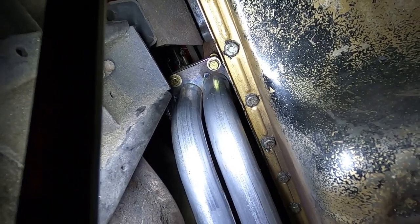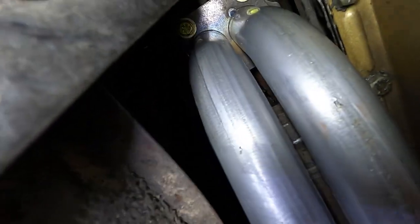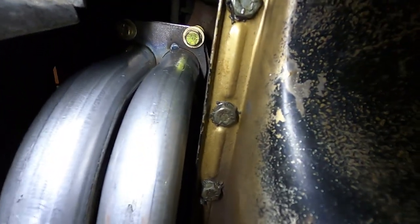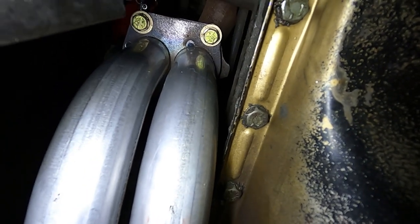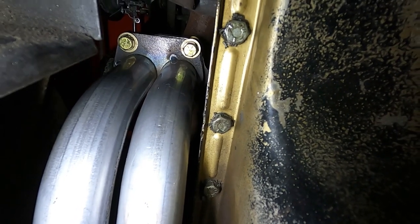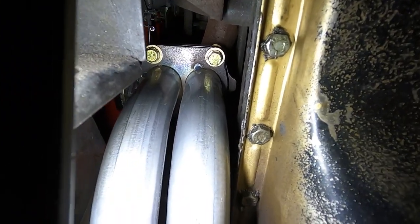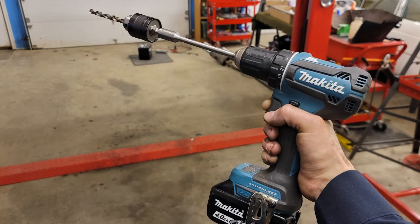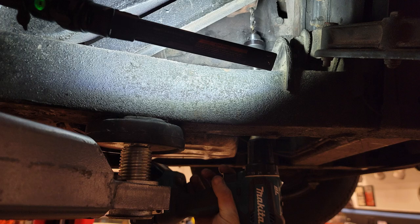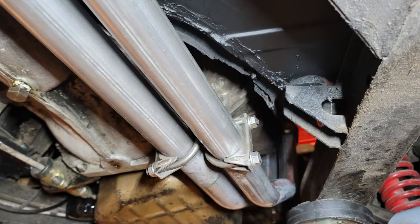We went ahead and replaced the exhaust. If you recall, we found a couple of dents in our down pipes and a hole in our mid pipe. We bought new pipes and replaced those. I did struggle a little bit with the bolts up top — we were able to get some out after soaking and heating them, but two snapped, which is pretty common. One of them I was eventually able to extract with some heat, but the top right one we actually had to drill out. Once we drilled it out, we were able to re-tap it and get it bolted in nice and tight. Our exhaust is now installed.